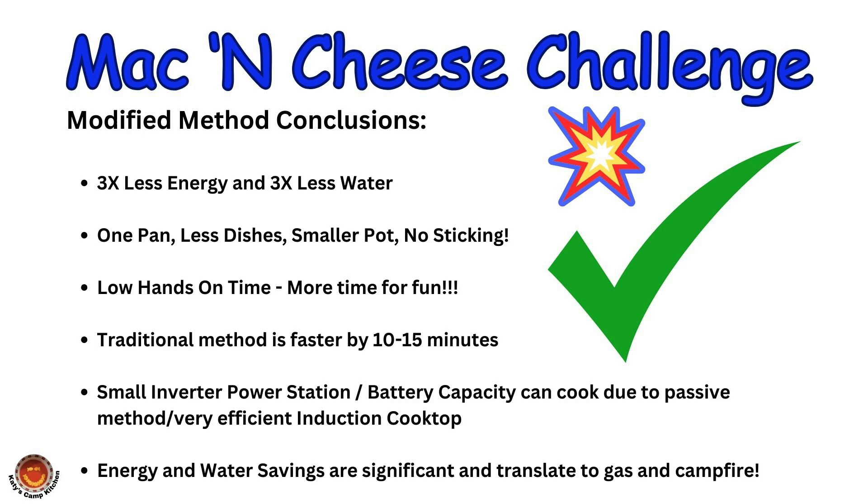After it boils, I can go sit by the campfire until the pasta has finished cooking passively. I also learned that I can use a small inverter power station with a low battery capacity because it just doesn't take that much power to cook this mac and cheese, especially when using an induction cooktop. The energy and water savings are significant and translate over to cooking with propane and even a campfire, because I'm not boiling that big pot of water anymore.